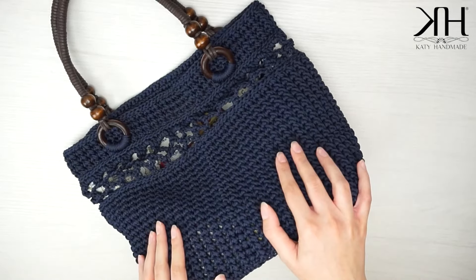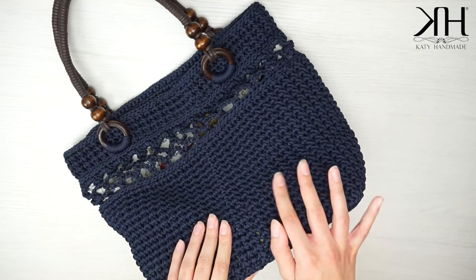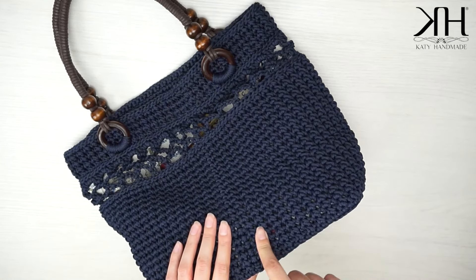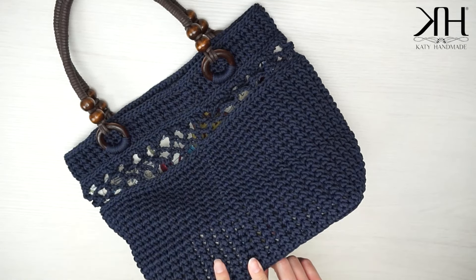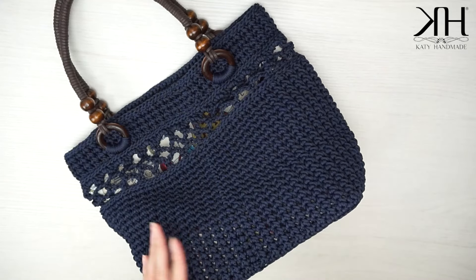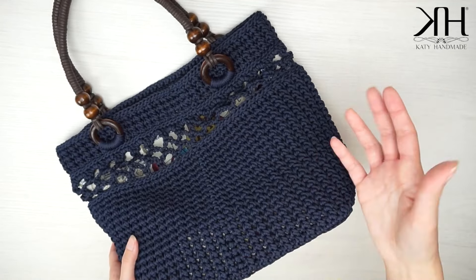Ciao a tutti e bentornati su Katie and Made, io sono Katie e oggi andremo a realizzare insieme questa borsa. È molto molto semplice: ho utilizzato il punto rete per questa parte e il punto foglia per il resto della borsa. Sono punti che abbiamo già visto in altri tutorial, quindi sarà un semplice ripasso per quanto riguarda la lavorazione.